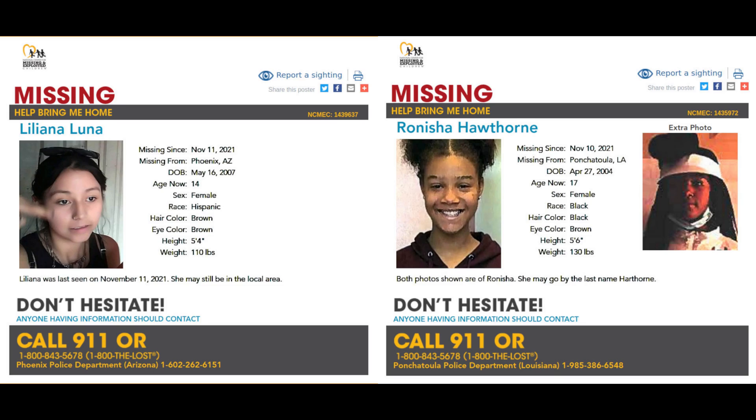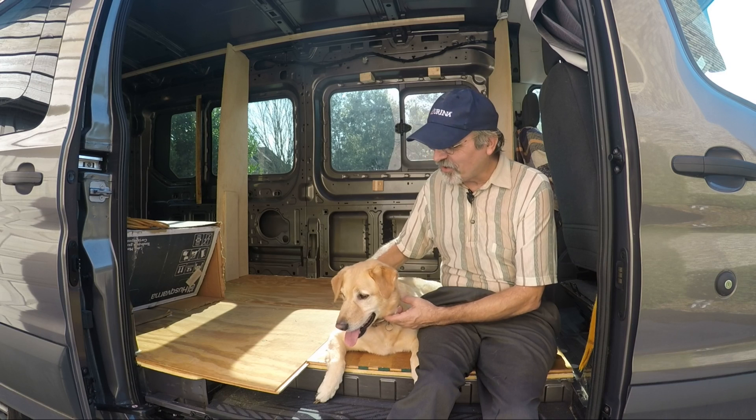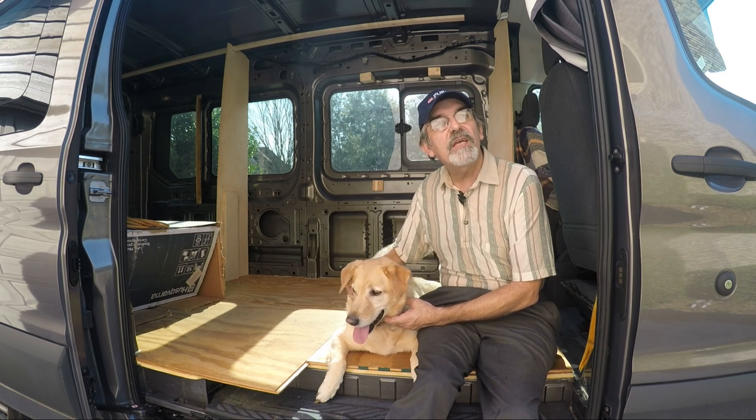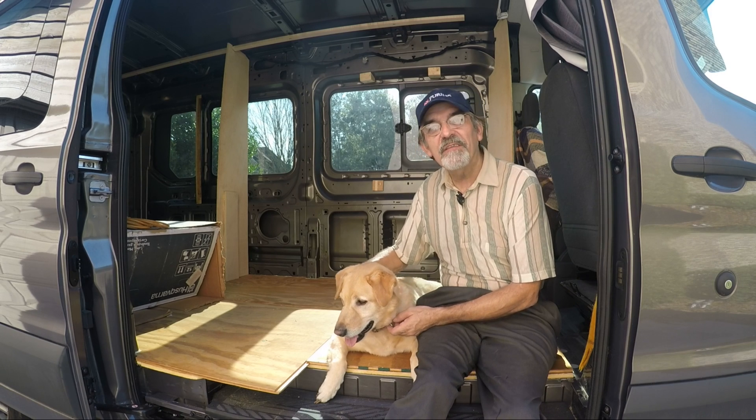Before I go, please pay attention to these missing children — if you have any information please call the appropriate number. Hi guys, this is Joey and we're building a one-of-a-kind RV. Thanks for watching our YouTube channel. If you enjoy the video, give us a like and subscribe, or better yet leave a comment. Thanks guys.